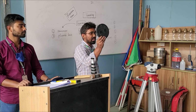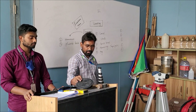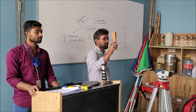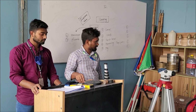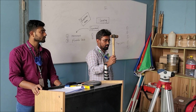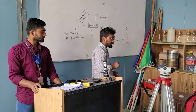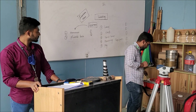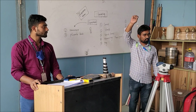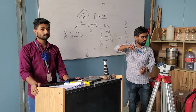Measuring tape, 100 feet long — number will be 1 for each group. Wooden peg — this quantity should be 15 for each group. Hammer — quantity should be 1. Plumb bob — it is used for centering. These are all instruments for this survey.